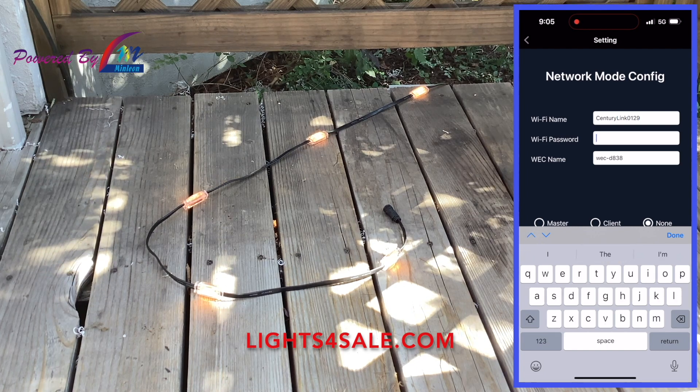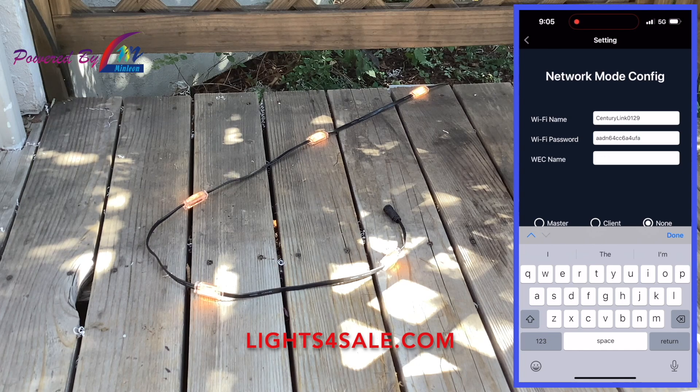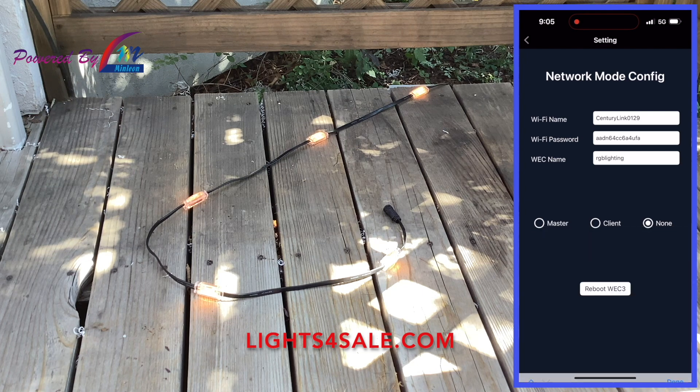The first field is the Wi-Fi name — enter the Wi-Fi name that you're going to interconnect with on your house. Then enter the Wi-Fi password. The WEC name is very important for servicing purposes only; I recommend your company use the same WEC name for all your job sites. Next, there are three options to select: Master, Client, or None. If you only have one control box, always select None.